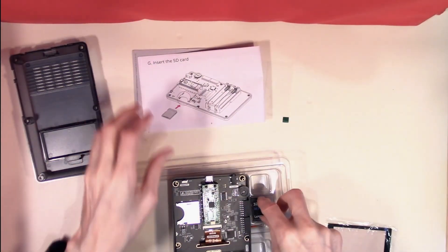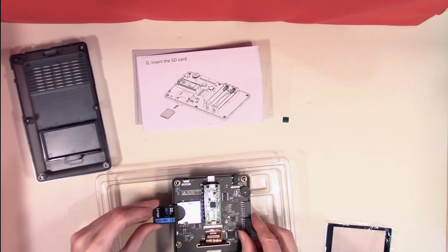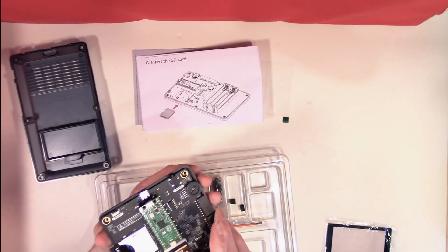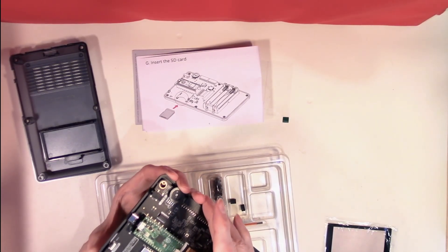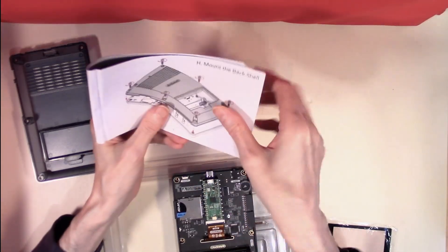The SD card is next. And that's our SD card in place — that's coming together nicely now.